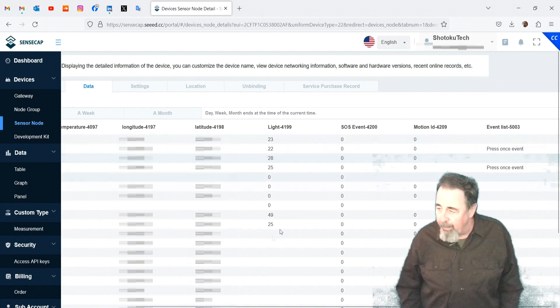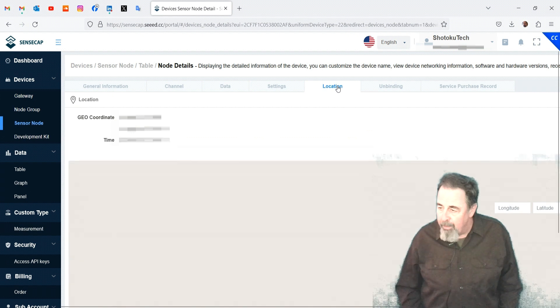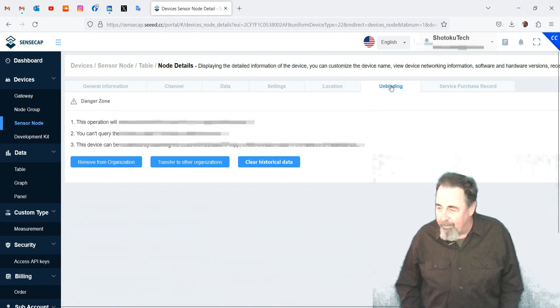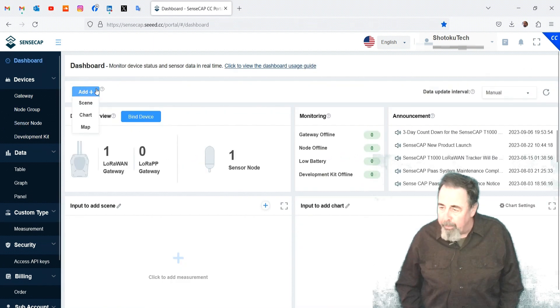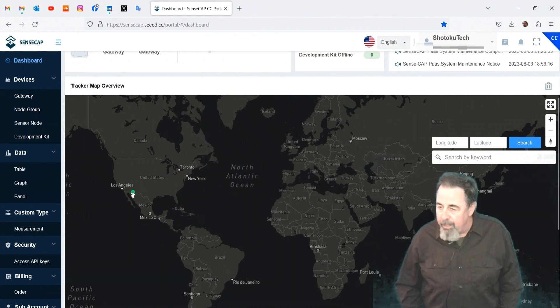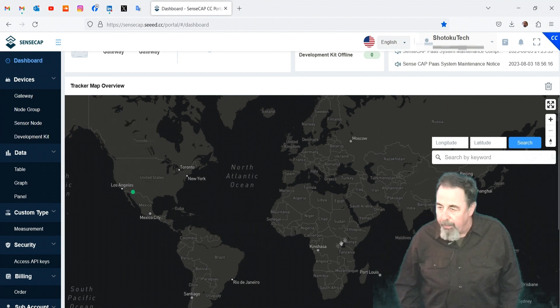You can see we've got the air temperature and light readings, and you can also see the button activity. On the settings tab there are API keys to access the data. Here's the location information — it knows where we're at — and you can see all the different GPS fixes. On unbinding you can remove it from the portal or clear the data. I'm going to add a map to the portal. It's already figured out it's the T1000A and it's showing longitude and latitude, along with light and temperature.